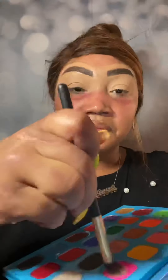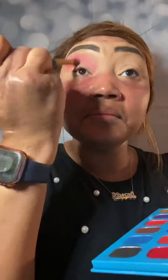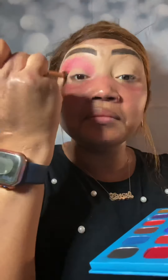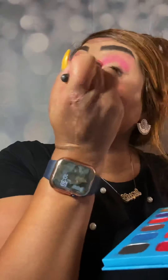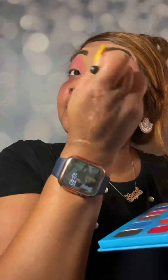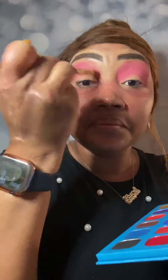Now we're going to be going in with our new That's So Me palette using the pink so we can get this beautiful pink radiant look going. All you're doing is blending — it is so easy to apply and blends like butter. All you're doing is blending the color all over the lid. I do have big eyes so I have a lot of lid to cover. Make sure it is blended with no streaking, no lines.